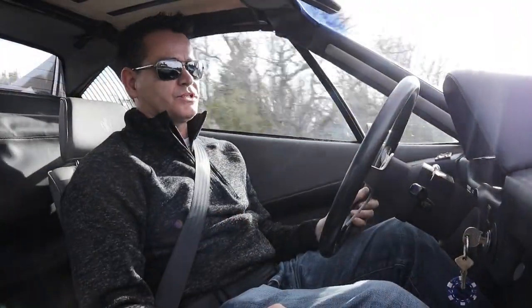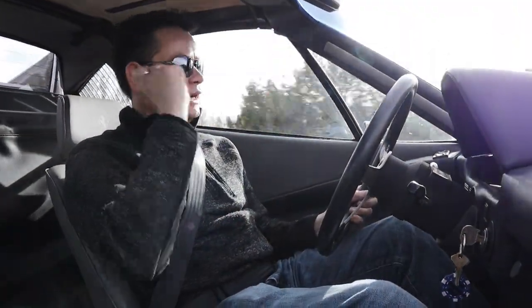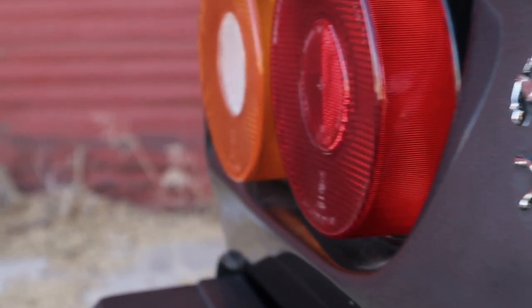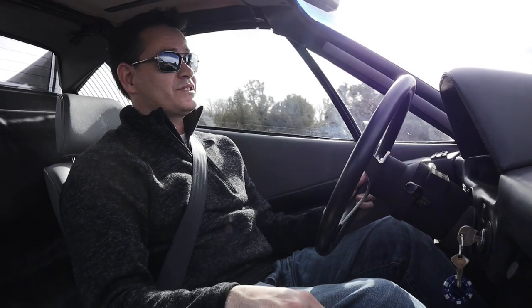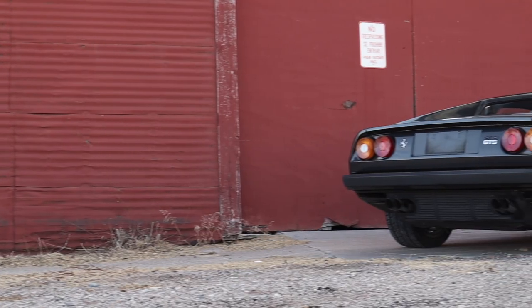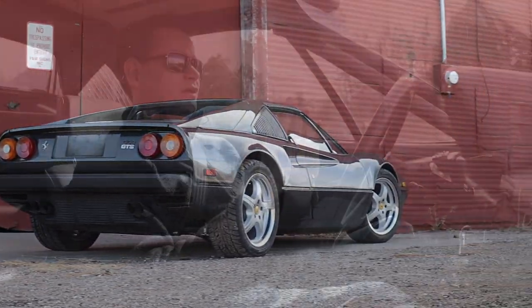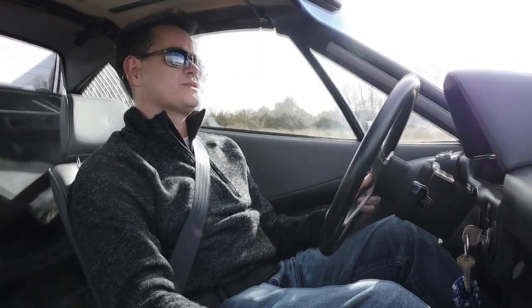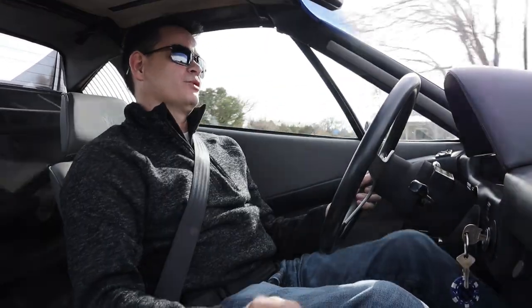The exhaust system on this car is stock; they haven't done any work to that yet. Personally I'd be thinking about putting a different exhaust on it — it's kind of quiet, although it does have a great sound. You can hear the intake roar from the carburetors and a little bit of valve train noise. These cars make a lot of different mechanical noises that make the whole drive that much more visceral and involving.